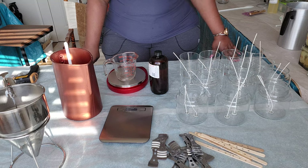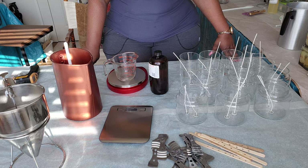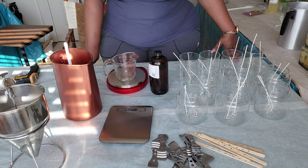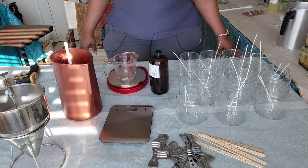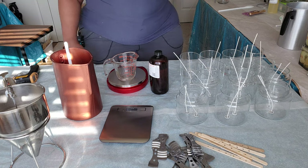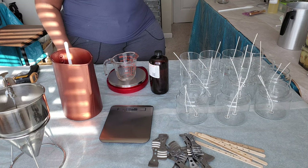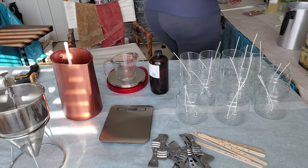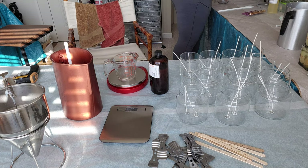A lot of testing, a lot of wasted wax, to be honest — before I started getting comfortable enough to get it right. In the meantime, a lot of friends and family got to test my candles out and give me their honest opinions on how I was making them.